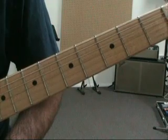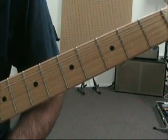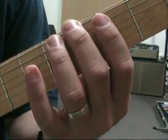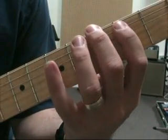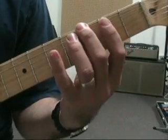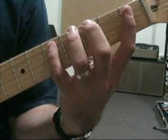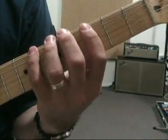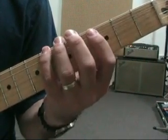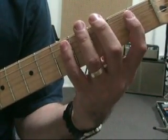The next flavor of 7th chord is going to be a minor 7th chord, which happens to be a minor triad with the minor 7th. To make a minor chord, we're going to take our major chord — root, 3rd, and 5th — and lower the 3rd. So we have root, minor 3rd, perfect 5th. The B flat can either be on the 1st fret 5th string or the 6th fret 6th string. I'll go through both fingerings for you.